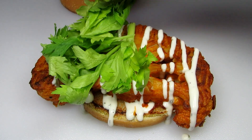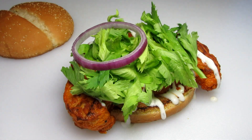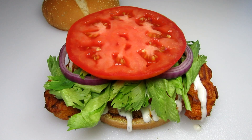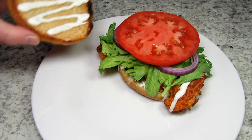I was going to use lettuce but I happened to see the bright beautiful celery leaves in my refrigerator and thought these would add a lot of classic flavor to the sandwich. Adding a little red onion for more flavor and color and a nice slice of beefsteak tomato. A little more ranch dressing on the top bun and it's done.